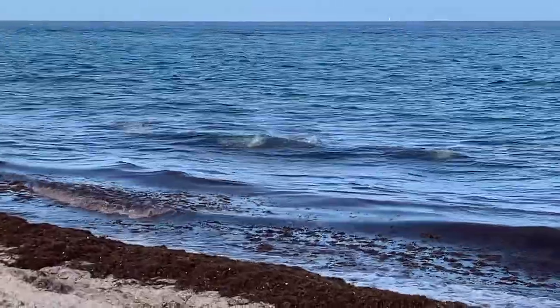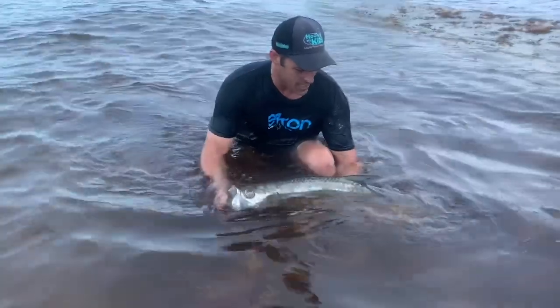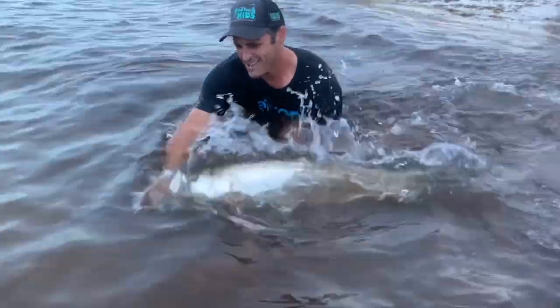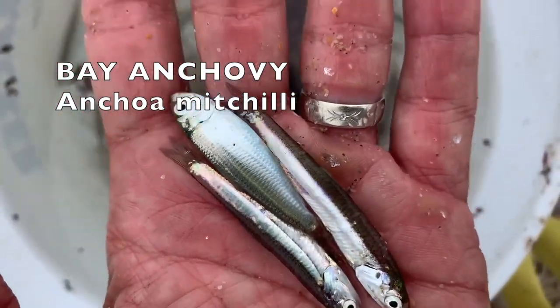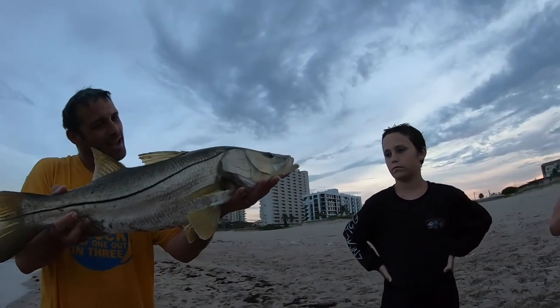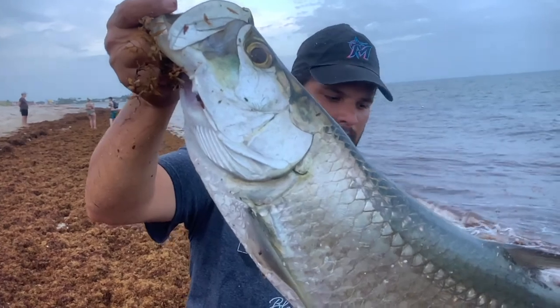Guys, this year was the first year that I really got into fishing the silverside run, and I was blown away by the size of the fish that you can catch on a bait fish an inch long. Silversides, otherwise known as the bay anchovy, anchoa micheli — it's literally an anchovy, like the thing that you put on your pizza. It's a great fish that pretty much everything from a hound fish or a three-inch jack all the way up to a 70, 80, or even a hundred pound tarpon will all eat — a one-inch silverside.